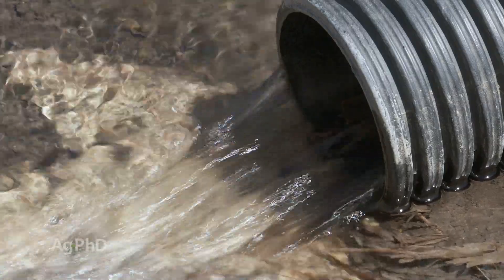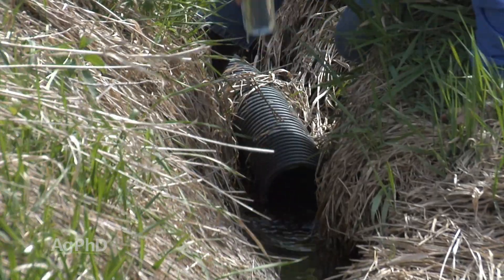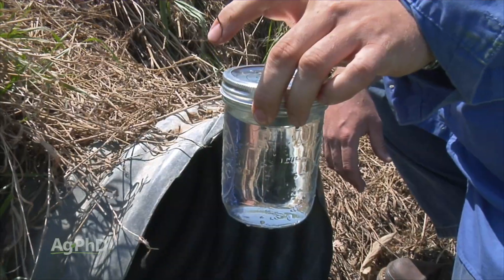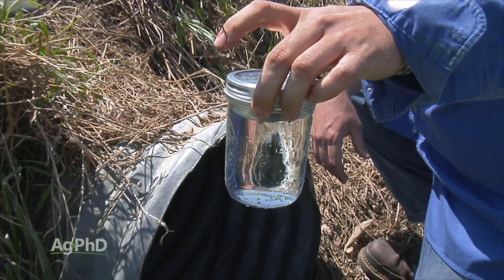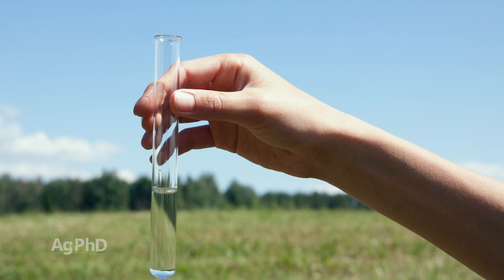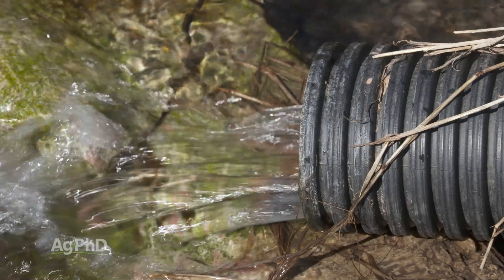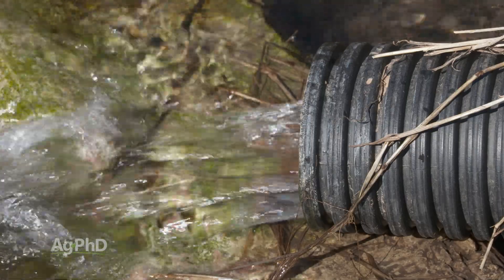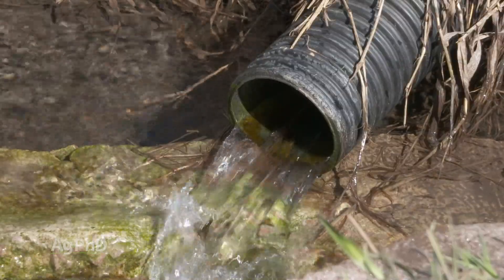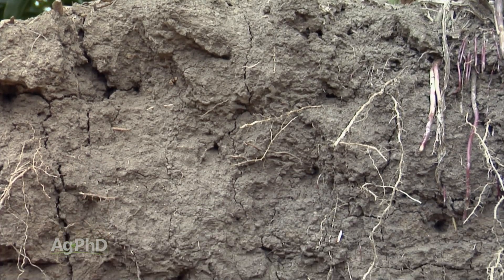Most of the time what we actually see coming out of drain tile water — because we've tested this many, many times on our farm and on farms throughout the United States — we see nitrate levels are less than 10 parts per million. Now I'm not saying there aren't some cases where it could be over, but most of the time it's less than 10 parts per million on nitrate nitrogen, and most of the time with the phosphorus, it's not detectable. Phosphorus is not very leachable. You'd have to have a ridiculously huge amount of phosphorus in the soil — way more than any farmer would actually need — in order for it to leach into that water.